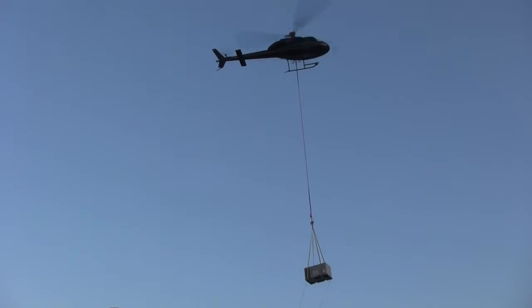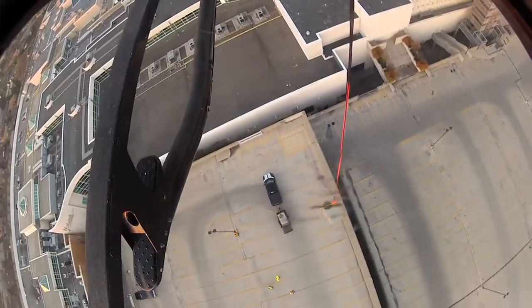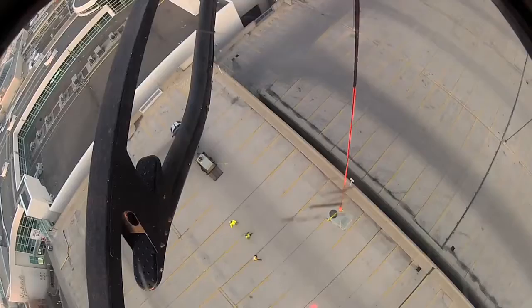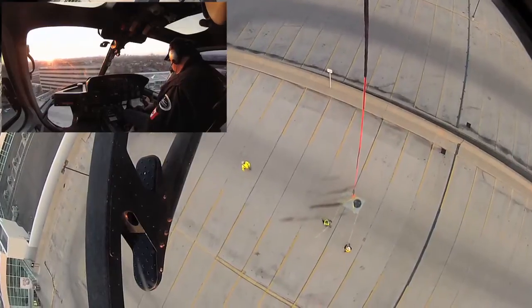Okay, you're looking good. Bring her down. You're looking good there, Dave. You're about 150 feet. Keep coming down. 100 feet. Down easy. You're good. Right about there. Ten, five — right there. You're dropped there, that's good.